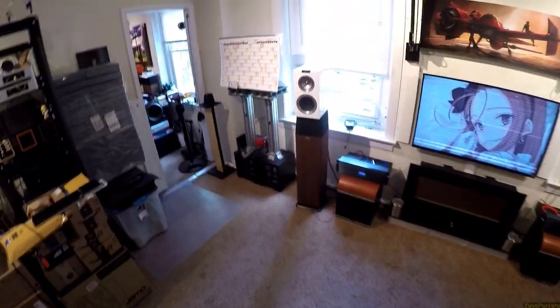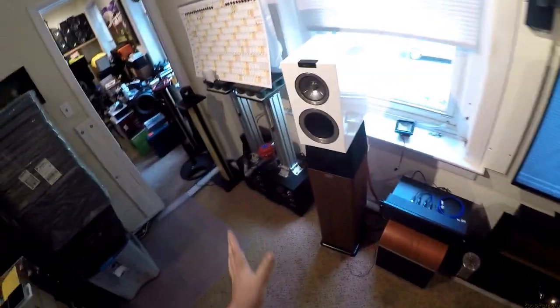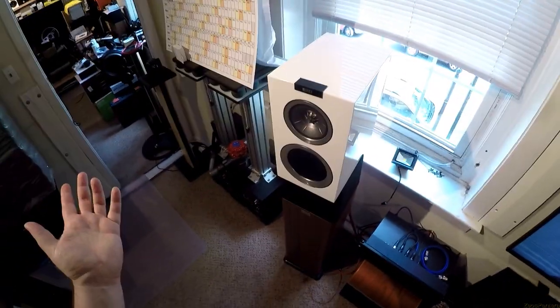It also has speaker grills — covers — and I didn't even take them out of the box. They're in the box. No way am I putting those on.